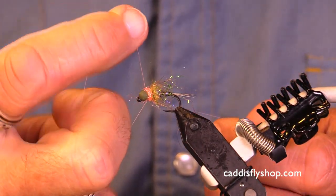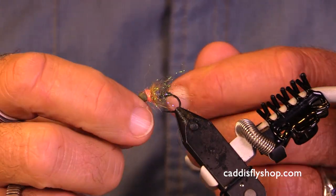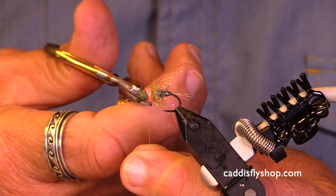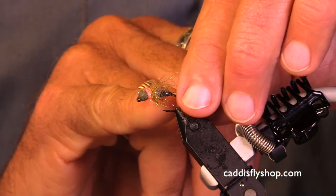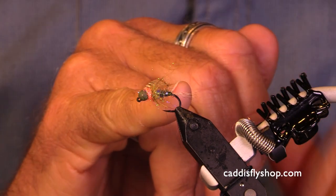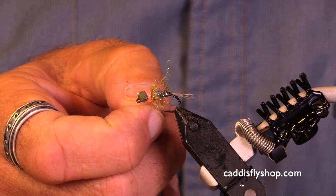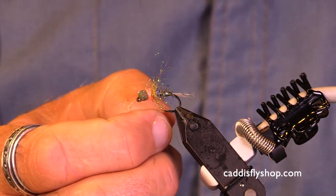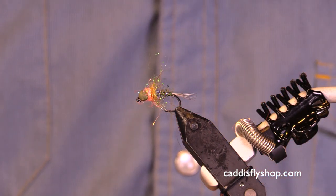A three-turn whip finish and we are done. We've got all the basic elements of a very effective jigged nymph: the tail isn't too long, the back part of the body is nice and slim, it's ribbed with a small wire, we have a slightly bushier thorax, we have a hot spot, and the bead is properly placed. I hope these techniques help you a little bit.